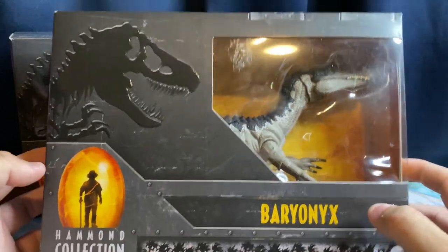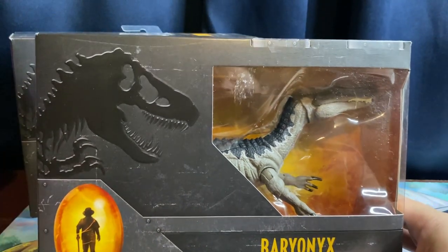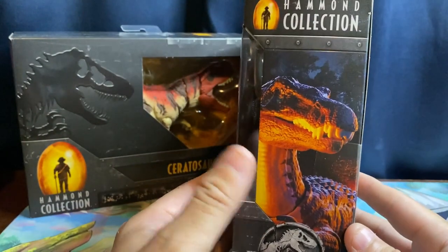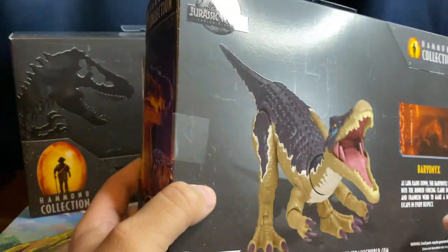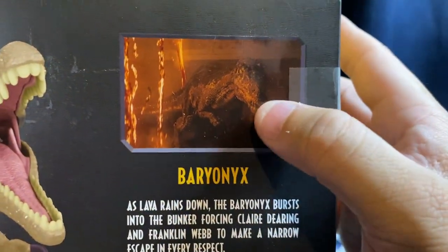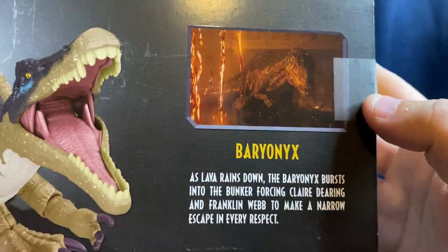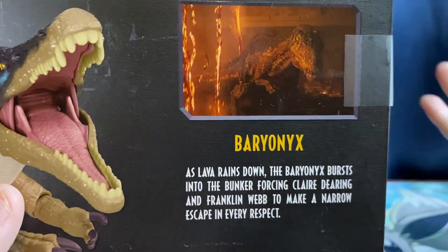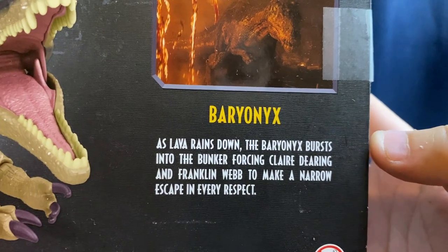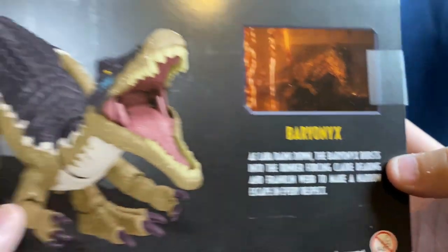So here we go — we've got the Baryonyx right here. The Hammond Collection logo, the T-Rex branding — same old thing. The boxes are pretty uniform and easy to identify. The figure is shown on the side alongside Jurassic World: Fallen Kingdom artwork since that's where this design is based from. On the back, there's art of Claire and Franklin down in the control room trying to reset everything. It reads: 'As lava rains down, the Baryonyx bursts into the bunker, forcing Claire Deering and Franklin Webb to make a narrow escape.'